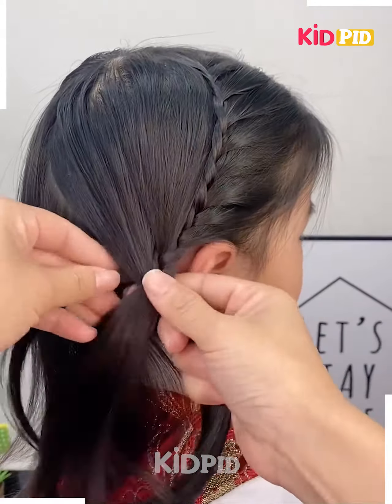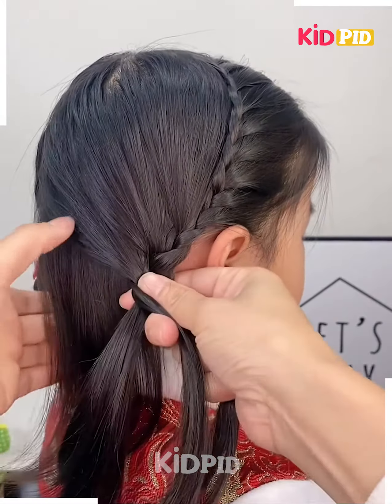Once you are done with those sections, include sections from the left side of the scalp — that is the left side before the center parting.